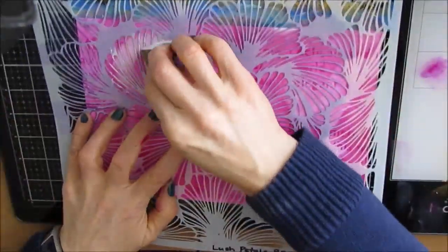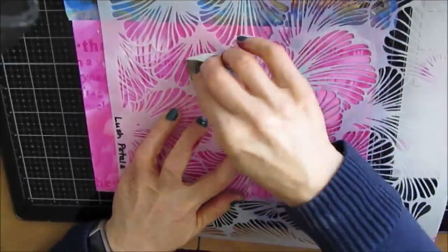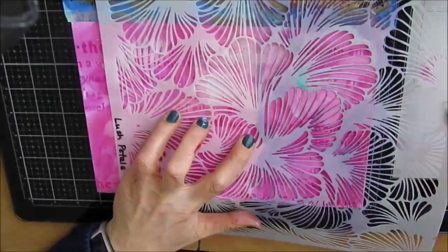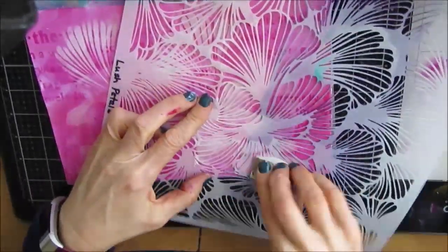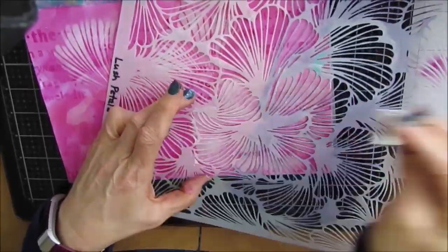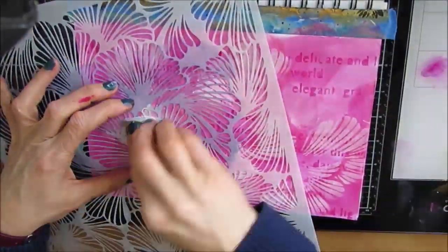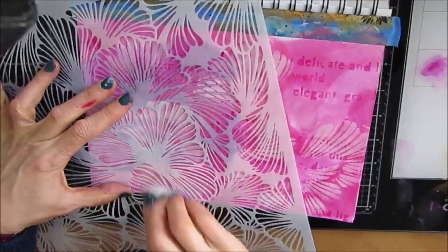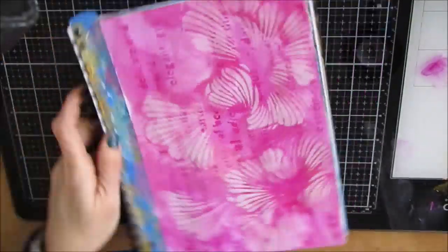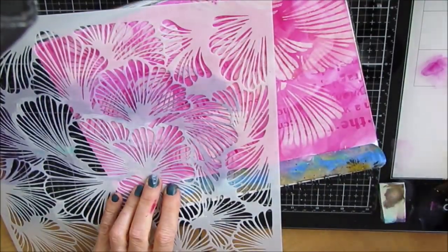Because I'm kind of doing tone on tone. This one's called Lush Petal. And again, I love this on the background — the swirls, the motion of it. And I'm filling this in. You're going to see some of that text peeking through, you're going to see some of this pattern. And those are the elements that I liked.